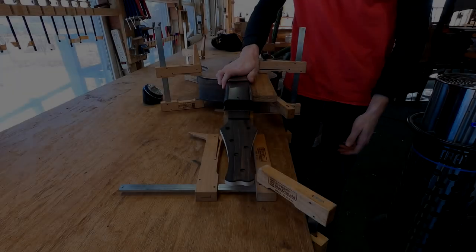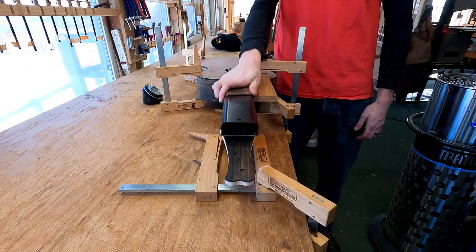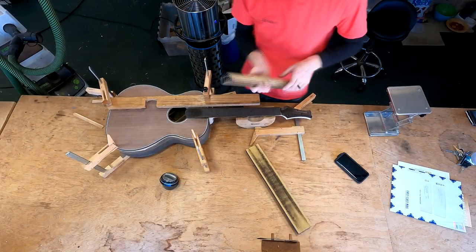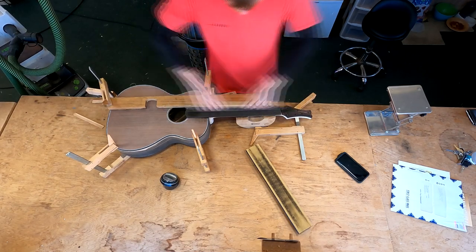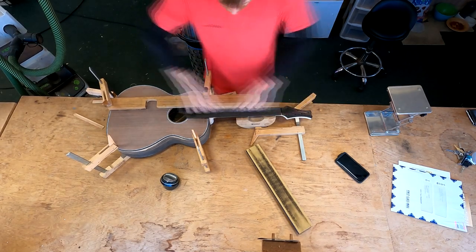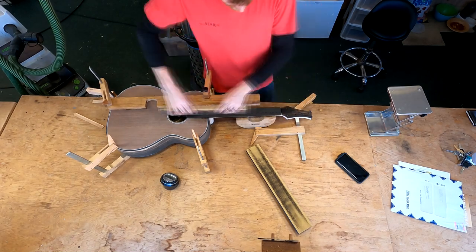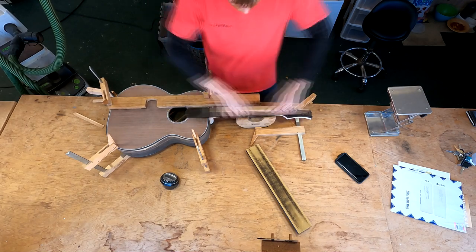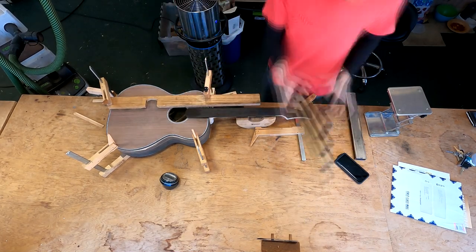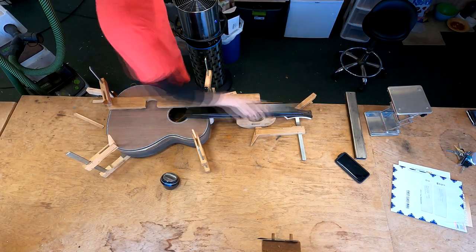And now for something exceptionally tedious — the radius sanding. This takes me the better part of a full day, including applying the fall-away to the fretboard tongue. Once I have the fence set up and get going, it's a pretty mindless task — a good time to let your mind wander, listen to some music or a podcast, or maybe watch some old episodes of DIY guitar making. Whatever keeps you sane during this task.